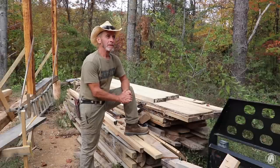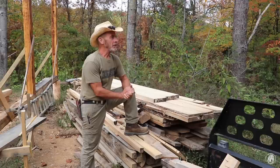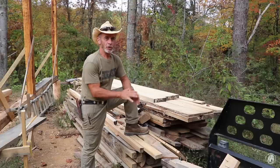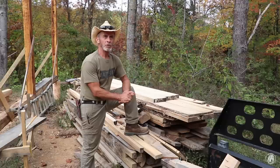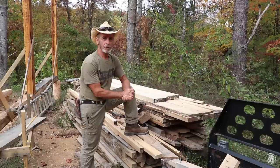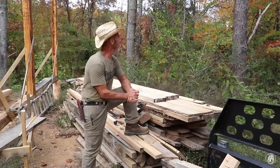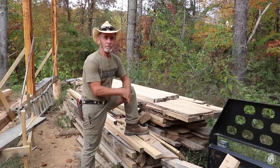Hey everyone, welcome back to the cabin. It is definitely fall — a lot of our leaves have turned brown and they're actually falling now. We've got a lot of red leaves; the dogwoods have primarily turned all red and now they've got red berries on them. The poplar leaves, some are still yellow but most are brown. The maples are starting to turn, and the sweet gum trees are turning as well.